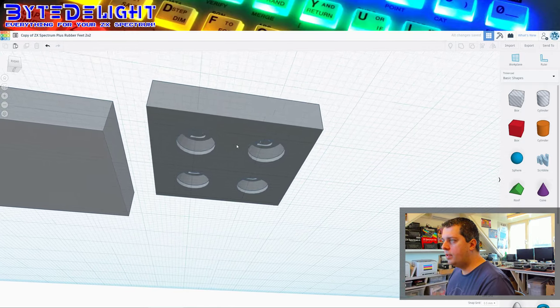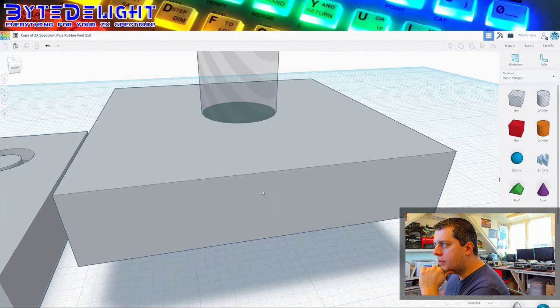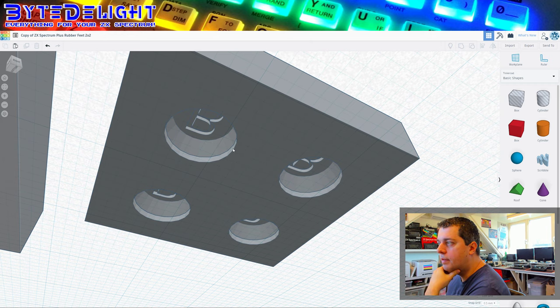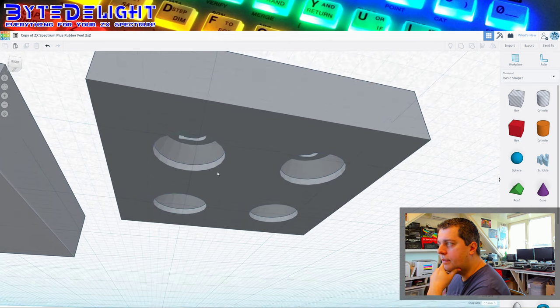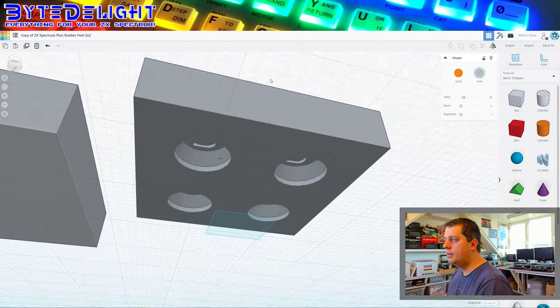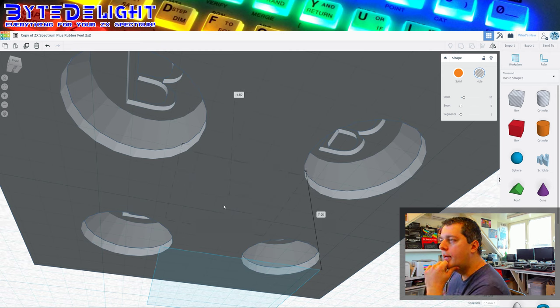Now it's centered. The next question is: will this work if I lower this transparent tube to make a hole on top — will I reach the sides of the four rubber feet, and will I actually be able to pour or push in the silicone rubber from above? This is actually too small — the eight millimeter hole is not big enough to touch the rubber feet on the sides here.